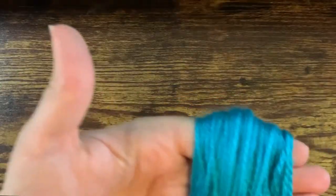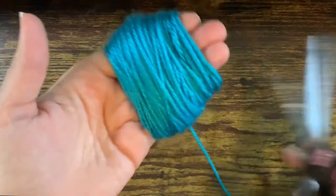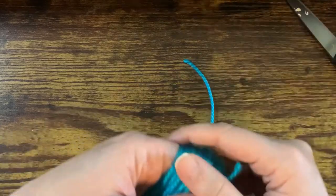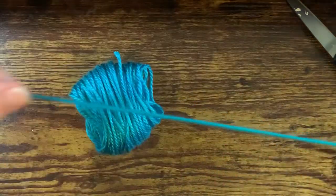Once you've gotten it to 90, wrap it a few more times just for good measure, and then you're going to get ready to snip off the extra. Grab your scissors and snip. Now you're going to carefully slide it off your hand, making sure to keep your loops intact, and gently place it down.